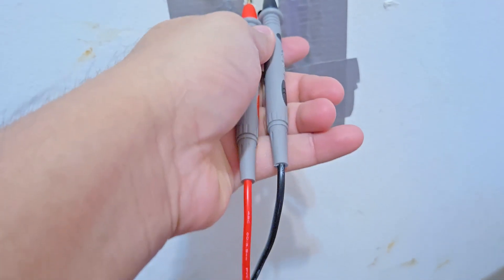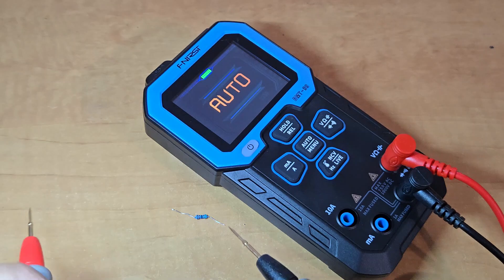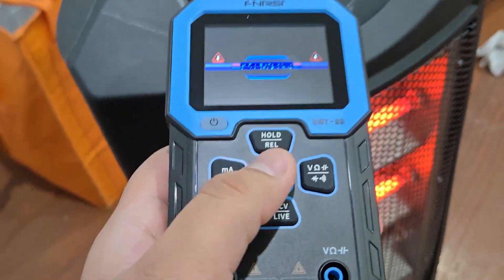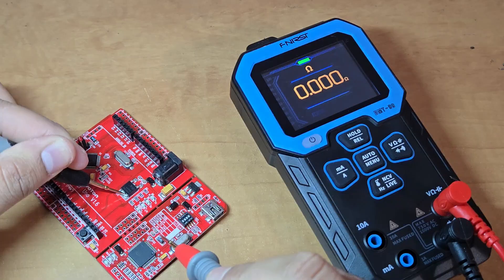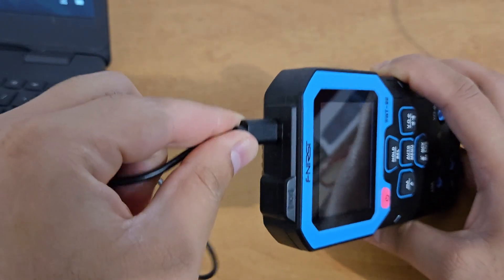It measures AC voltage as well as DC voltage. It can be used for test and measurement of electronic components like resistance, capacitance, diode, NCV, continuity, live wire, temperature, etc. This is one of the best multimeters I have ever used.